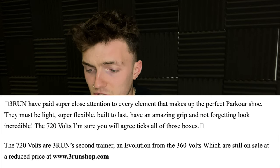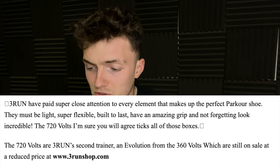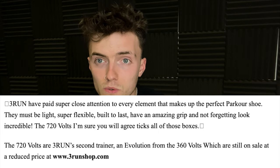In their blog post announcing the 720V, Free Run went on to say: 'Free Run paid super close attention to every element that makes up a perfect parkour shoe. They must be light, super flexible, built to last, and have amazing grip — and not forgetting look incredible. The 720V, I'm sure you will agree, ticks all of those boxes.'